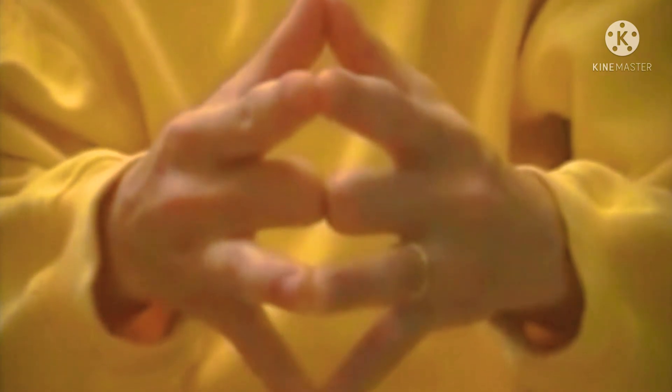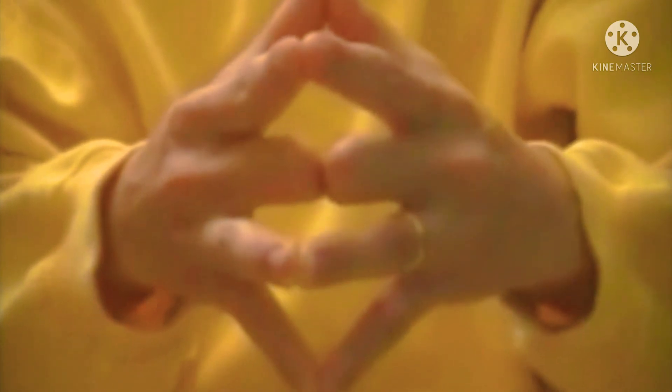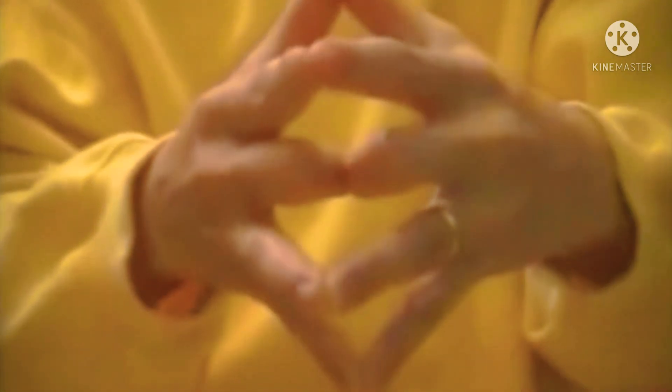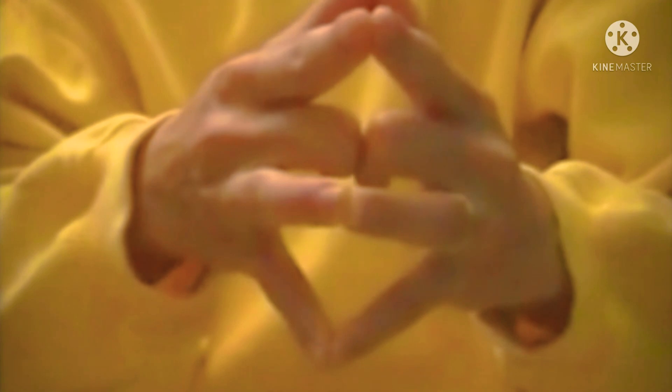Finally, join your little fingers and try to separate your ring fingers which represent your spouse. You will be surprised to see that you just cannot separate them, because husband and wife are meant to be together all their lives, through thick and thin.